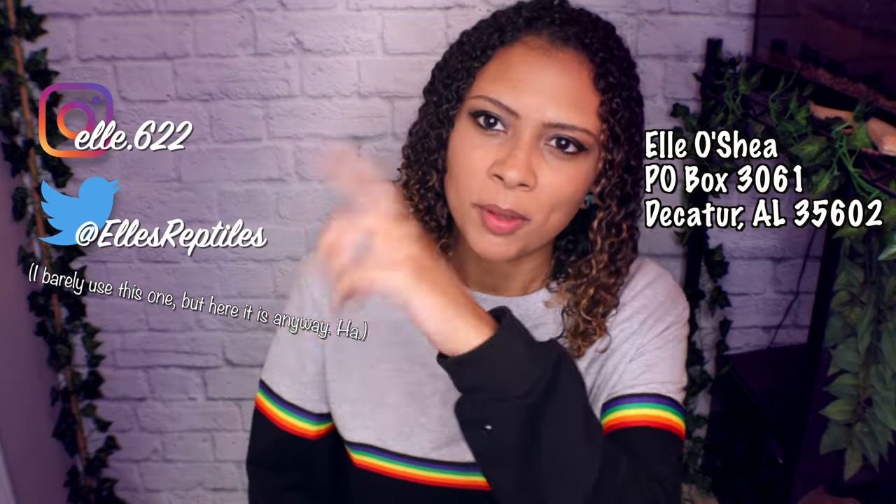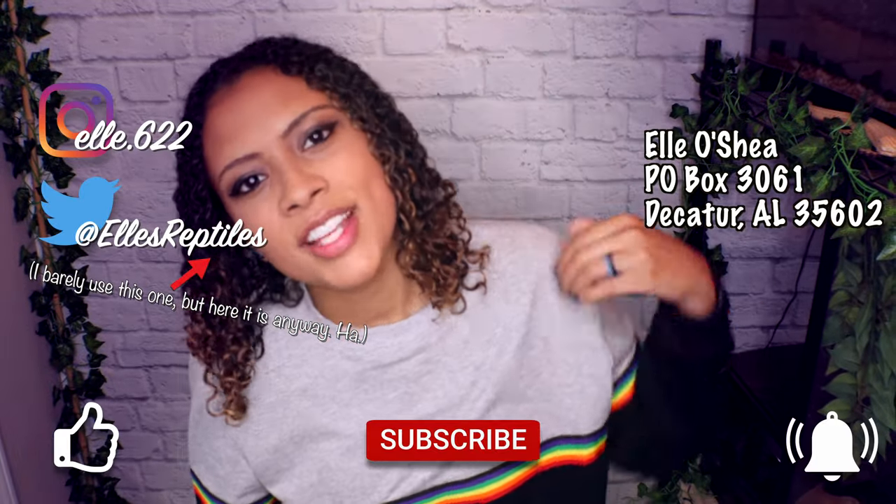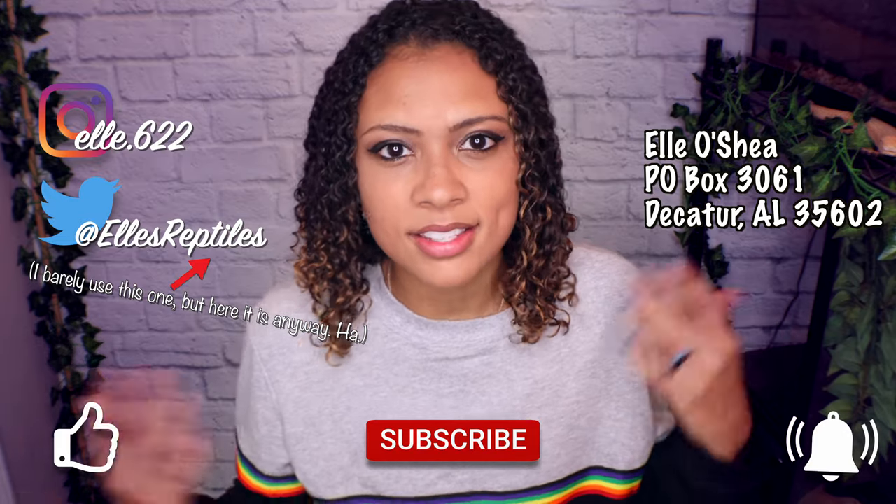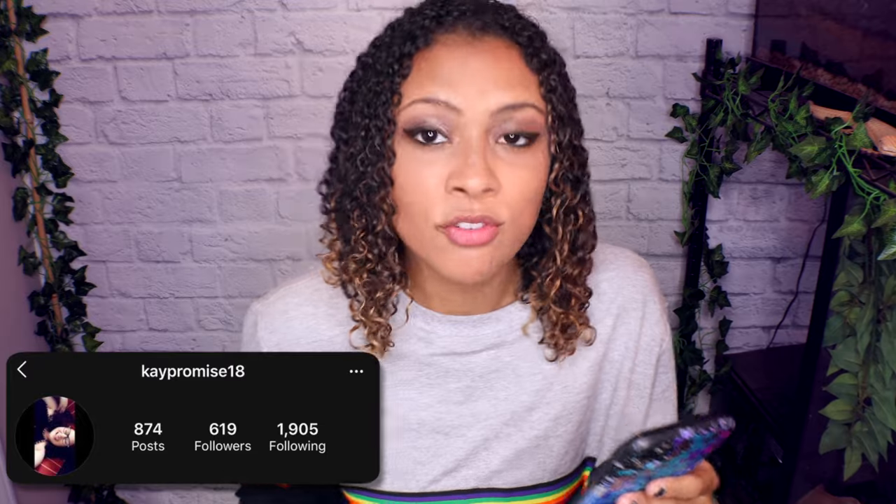As always, feel free to follow me on my other socials, like, subscribe, and hit that bell for notifications every Sunday and some Wednesdays. This week's Instagram shout-out goes to k_promise18, and this week's subscriber shout-out goes to Stuck in the Lazy Corner for commenting and being super supportive. Thank you guys so much for watching and I hope you have a fantastic day!